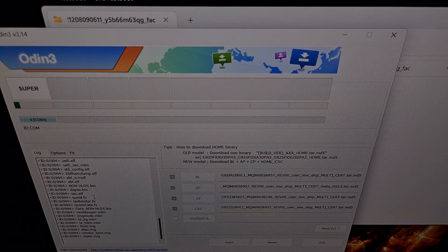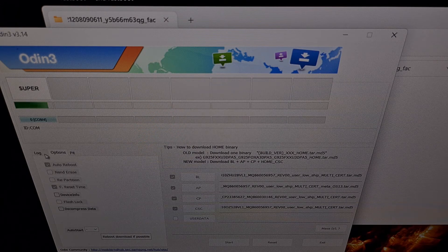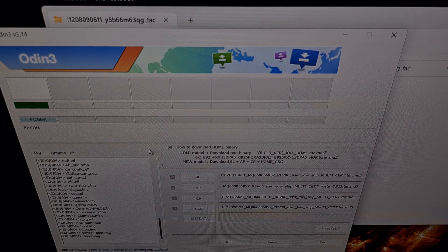Now it can take a while for this to be completed, so we're just going to wait patiently and monitor Odin to make sure that we do not get any errors during the install. Not only can you watch the progress bar right here at the top, but you should also see a progress bar at the bottom of your Samsung Galaxy S22 while it is in download mode. We just want to make sure that Odin is not displaying any error messages in this log box right here. Unless you chose to deselect the auto reboot option in Odin, the smartphone should reboot on its own once this is complete.